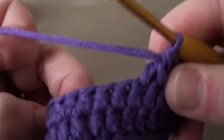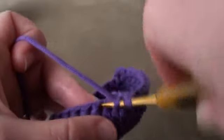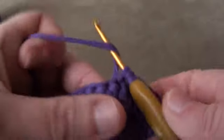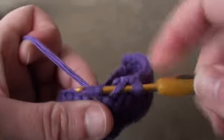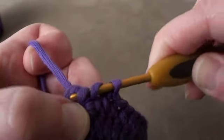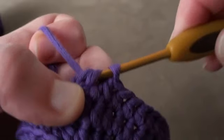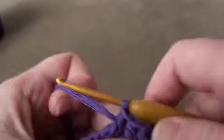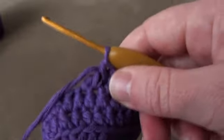So we'll be doing that 6 times to form the toe. For the next one: wrap the yarn over the hook, insert it into the stitch, wrap the yarn over the hook and draw it through that stitch. Wrap the yarn over the hook, insert it into the next stitch, wrap the yarn over the hook, draw it through that stitch, wrap the yarn over the hook, draw it through two loops on the hook, wrap the yarn over the hook, draw it through two loops on the hook, wrap the yarn over the hook and draw it through the three remaining loops on the hook. And there, you've done your second double crochet two together. So we'll do that four more times.